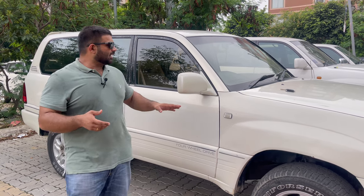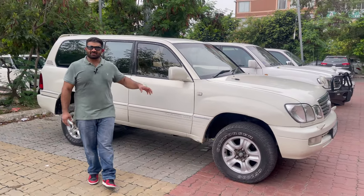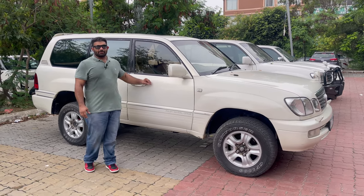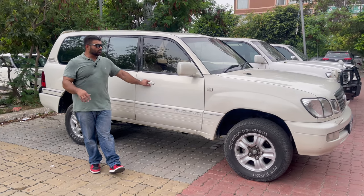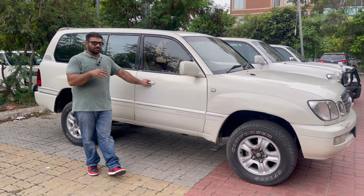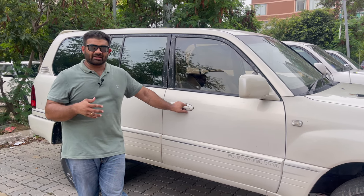These three are in different stages of being prepped, restored, or restomodded. I'll begin with this one right here. All three have the inline-six 1HD engine, 24 valve — probably the best inline-six motor Toyota has ever made, used in multiple vehicles. We picked this one up very cheap; it had a lot of faults, and there are still a lot to be rectified. I'll quickly run you through what's been done and what's yet to be done.